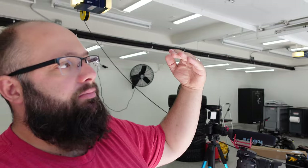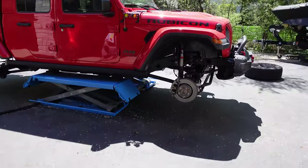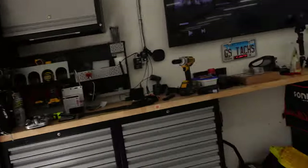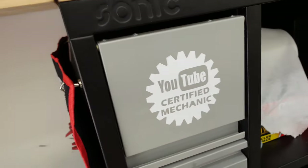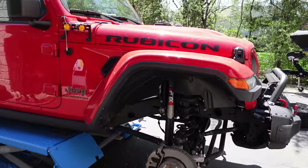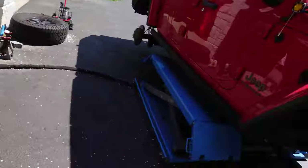That took me a hot minute — driveways are pitched and it was cocking the lift a bit. Anyways, don't do what I do, just watch for entertainment. There's the Jeep. To be honest this looks pretty intimidating. I watched a bunch of videos — I'm a YouTube-certified technician, watched a couple videos, crossed my fingers, and hoped I did it right. I'm going to start with the front end — remove all of this and put the new parts on.